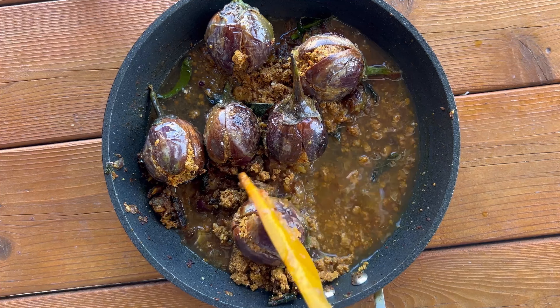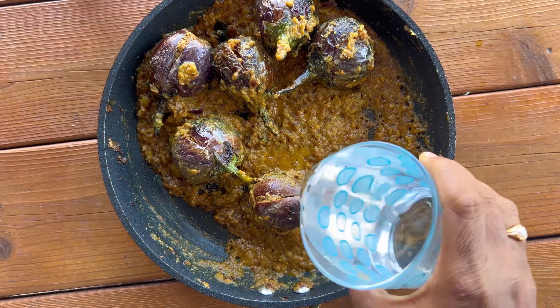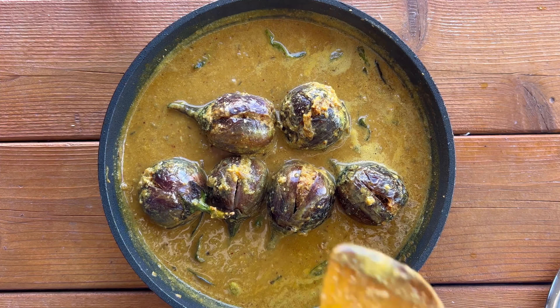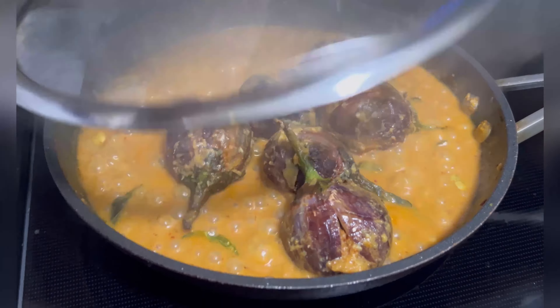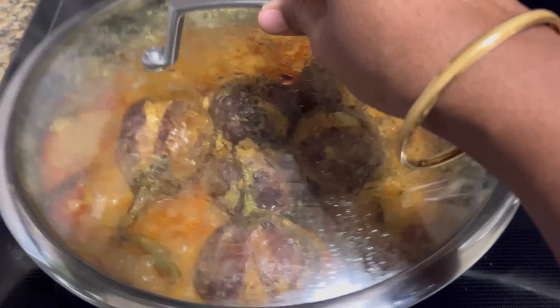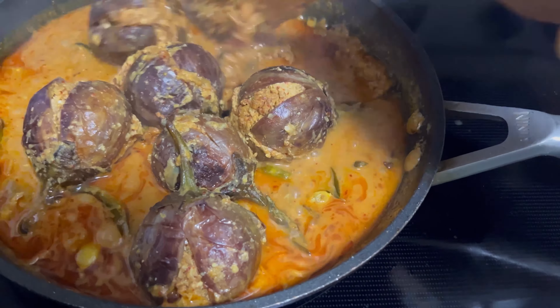Add tamarind soaked water, tamarind extract, or tamarind paste, along with 200 ml of water, and let it simmer for 20 to 25 minutes until you see the oil separate on the surface of the curry. Check that the brinjals are cooked thoroughly, then add some fresh coriander leaves, give it a nice stir, and switch off the flame.